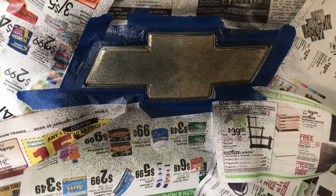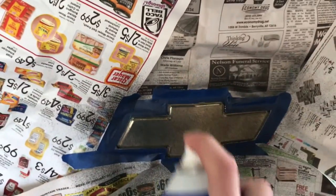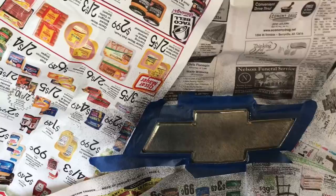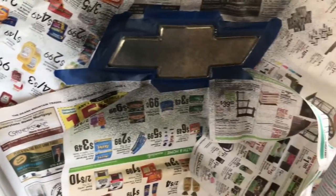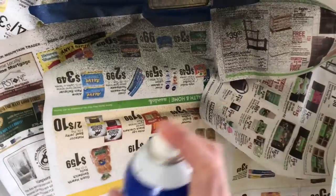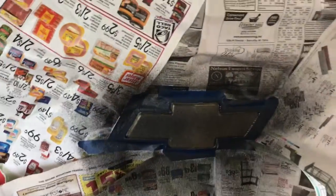Okay, I'm gonna let this dry for about 15 minutes and then we'll hit it with another. We're ready for our second coat now — just gonna hit it again. One thing I probably should have mentioned is to make sure to get it from the top and the sides too — hit that with a little bit of spray so you get everything nice and even.